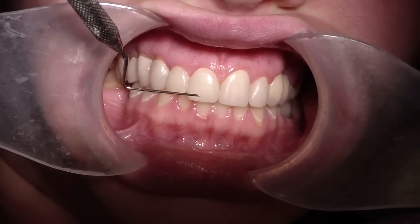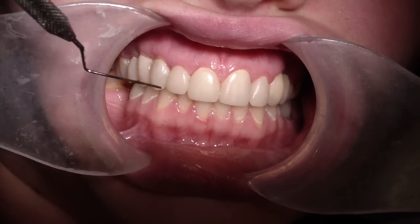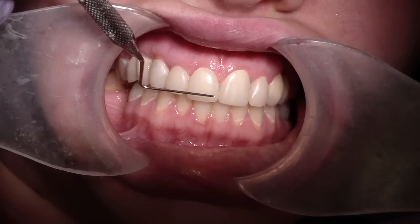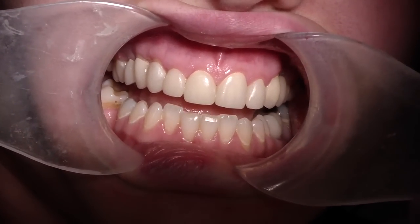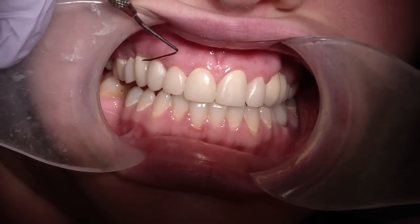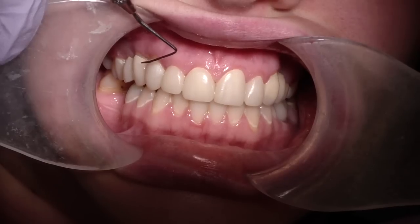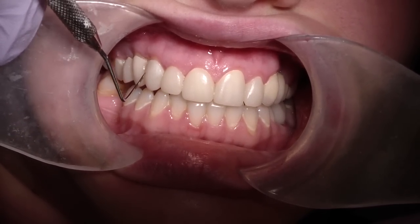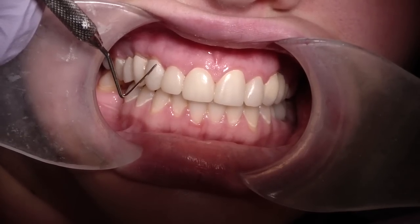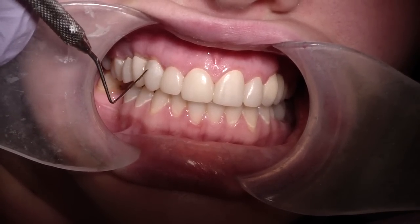This is patient SA — either way it works. We've now finished our provisionals and we're about to take our final impression. One of the things we did is we forced erupted, or extruded, this canine — tooth number six or number thirteen. Once we extruded it, it needed to gain a little more tooth structure, so we did crown lengthening, but we lost the papilla in the crown lengthening procedure.